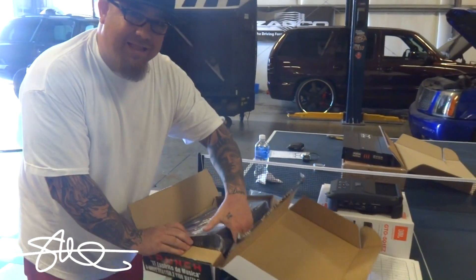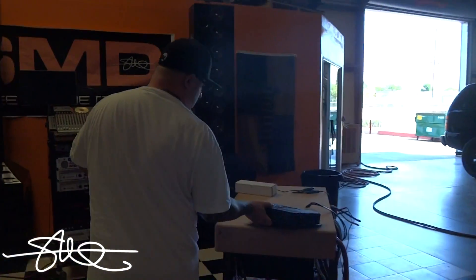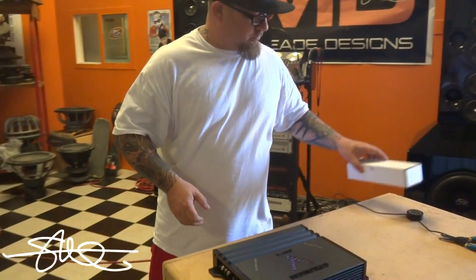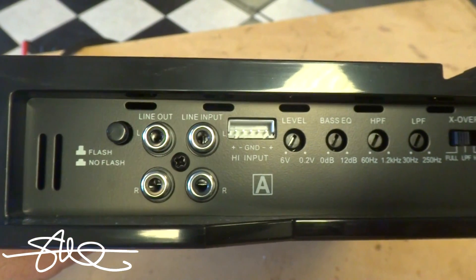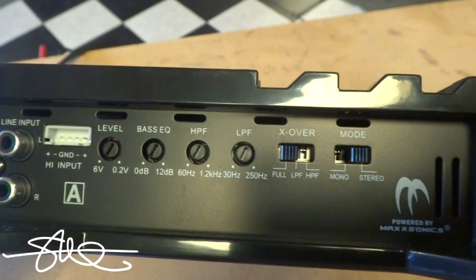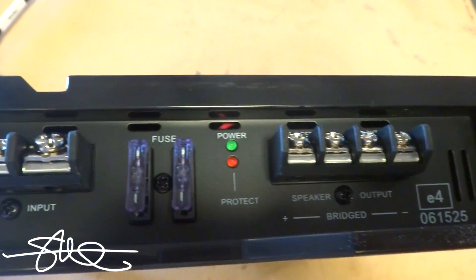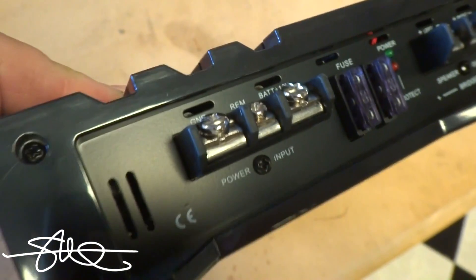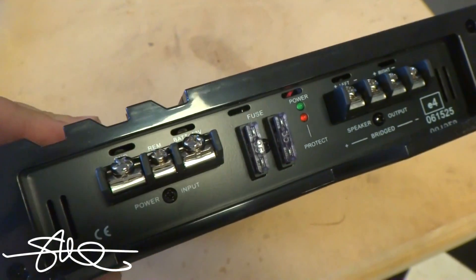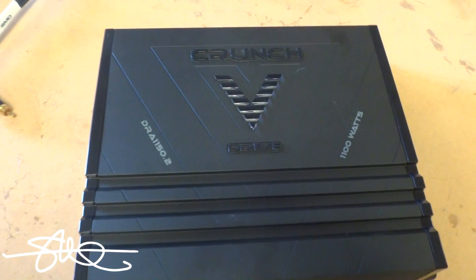I'm gonna be the king of the block — I got 1100 watts! Feels pretty light though. It's got 235 amp fuses. I'm not sure what that means for the amp, but maybe — just maybe — it'll do what it says. Let's find out.